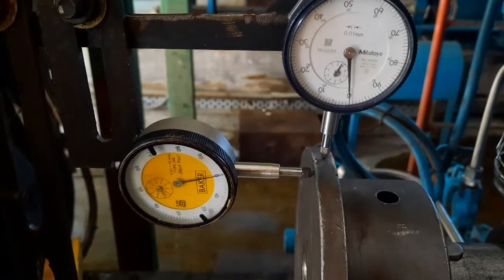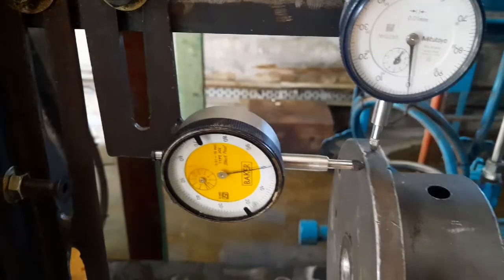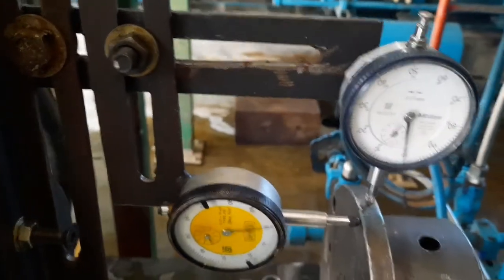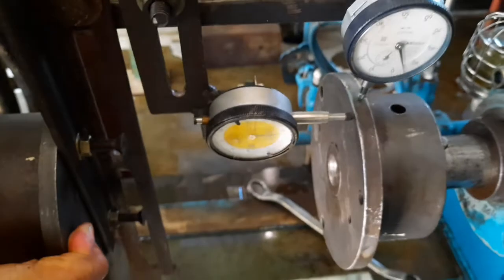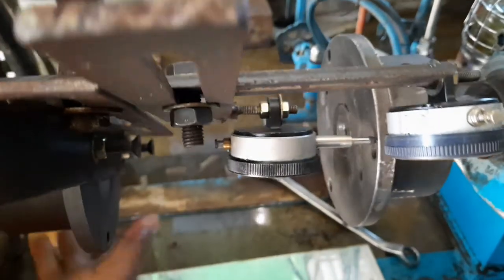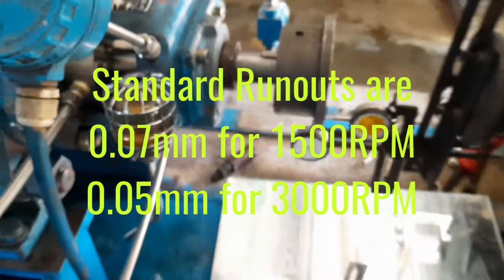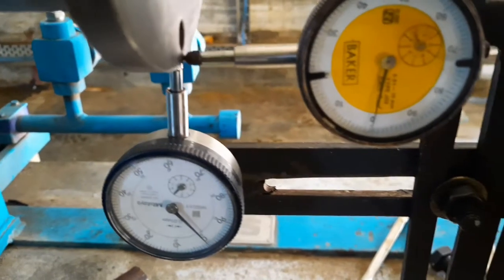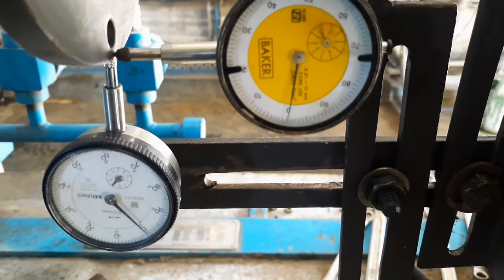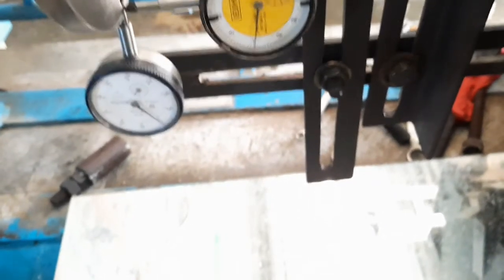Once the readings are close to zero, you can see the standard values we are following in this video. This process takes more time than a digital alignment process. We follow standard runout values, and all measurements should be close to zero and below 0.05 millimeters.